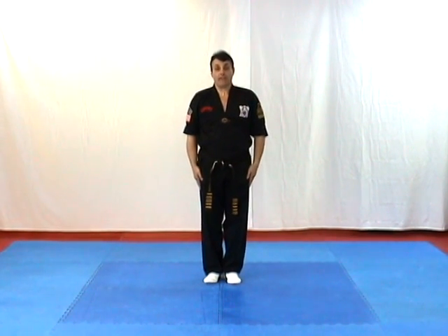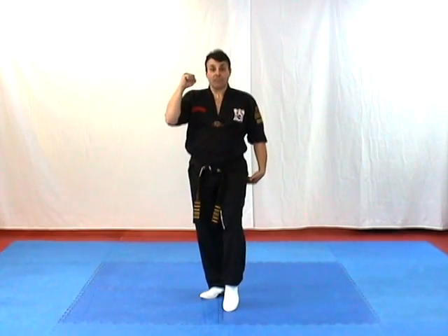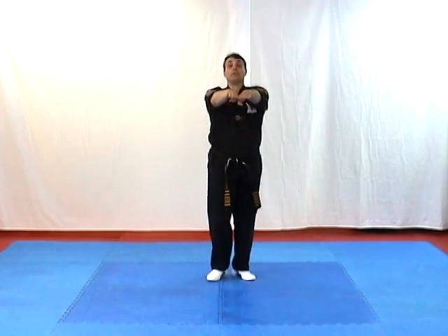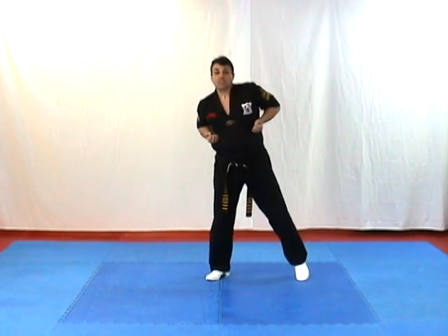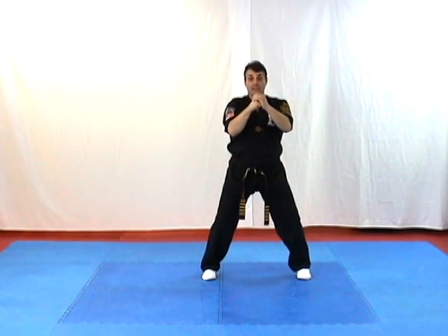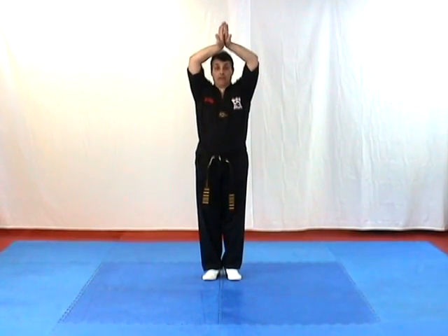Let's try that again. Salutation. Right foot forward, right hand up. Left foot forward, left hand over right fist. Left foot back, hands together. Right foot back, hands back to back and in. Left foot up to the horse stance. Triangle over your head. Left hand over right fist. Praying position. Left foot close, hands straight up, turn them out and down.